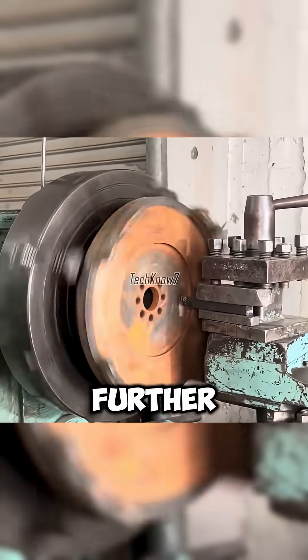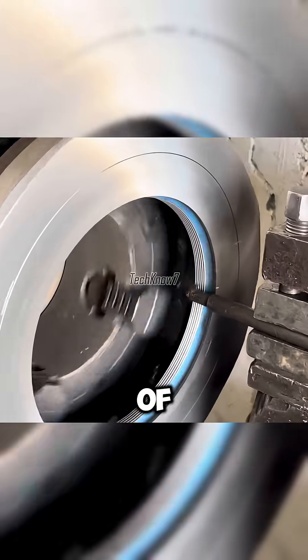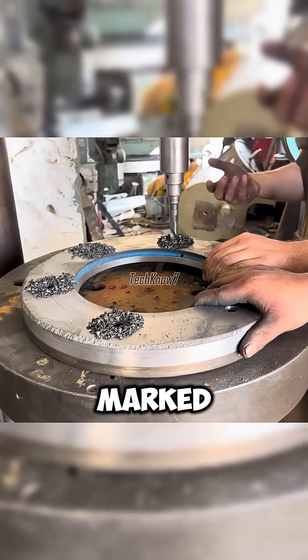To strengthen it further, the hub was joined with an old clutch flywheel. But first, the flywheel's center had to be cut, cleaned of rust, and threaded again. Measurements were taken with calipers, drill points marked, and holes made precisely.